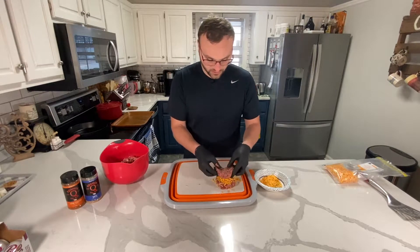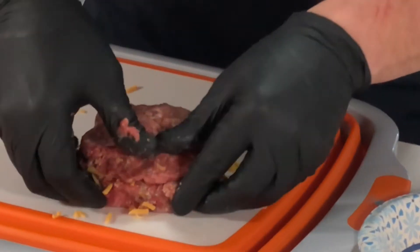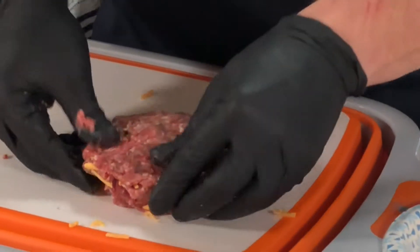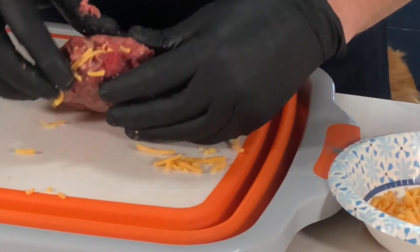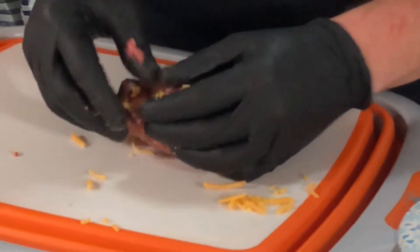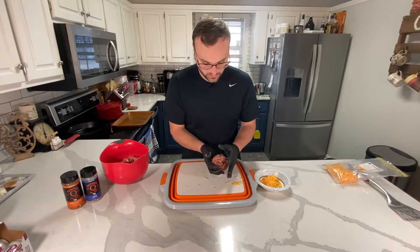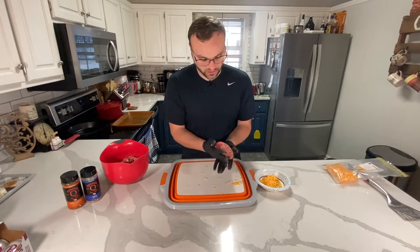We're just going to make it like a sandwich — almost make a burger out of a burger basically. Then we just want to squeeze these ends together so that way you don't really see too much of that cheese, and it closes while it's cooking. You can kind of make it a little bit flatter.